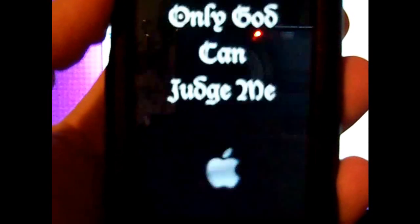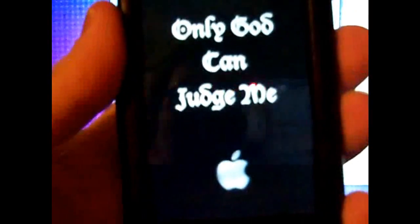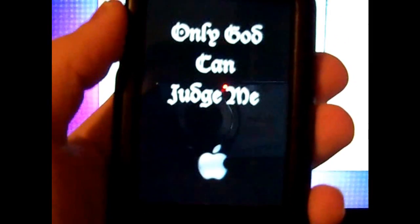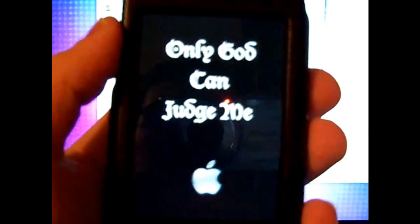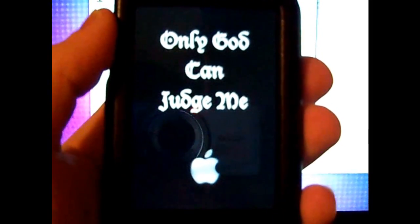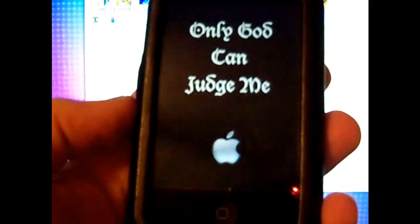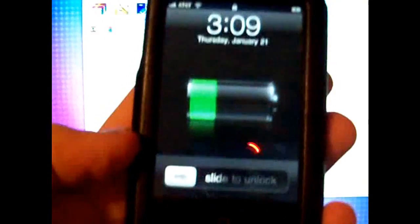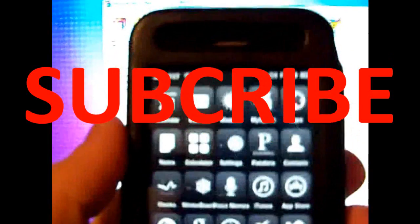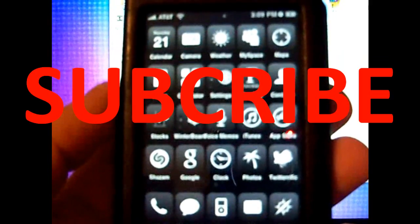It will reboot itself. And there's my custom boot logo — it's the same one I picked. Congratulations, you have jailbroken your iPhone or iPod Touch. It's that simple. This is Koi2281 — please rate this video 5 stars and subscribe, and I will see y'all later. Peace.